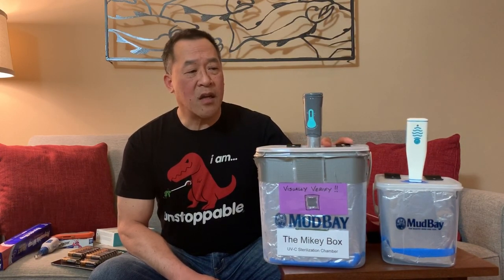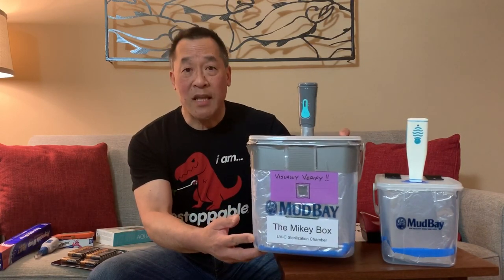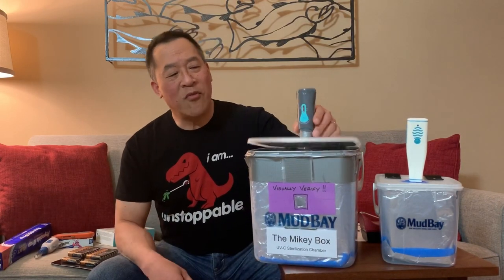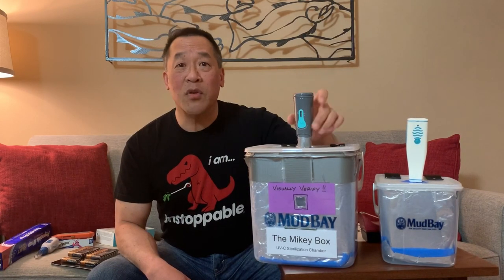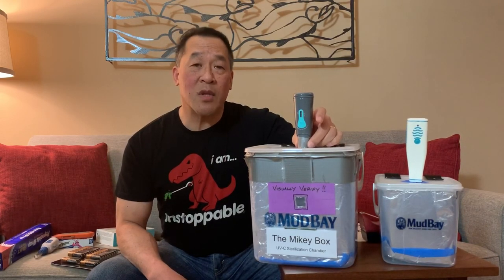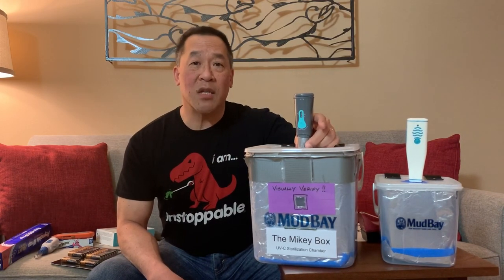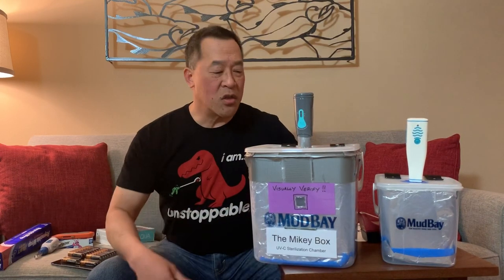The box itself is very easy to construct. It's basically a plastic container — this is a Mud Bay bucket donated by Mud Bay. It's lined with aluminum foil. It has a Katadyn SteriPen that produces the UV light. I was able to bypass some of the safety features so it can operate outside of water, but because UV light is potentially dangerous to humans, it has to be operated in this shielded container.